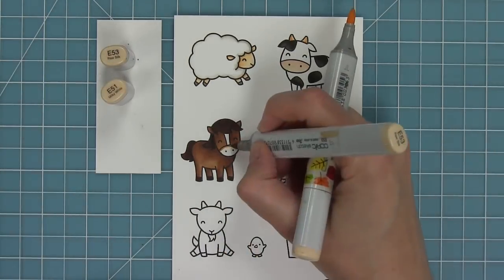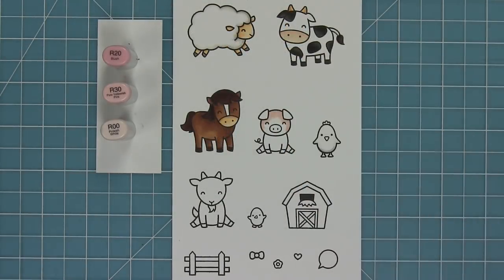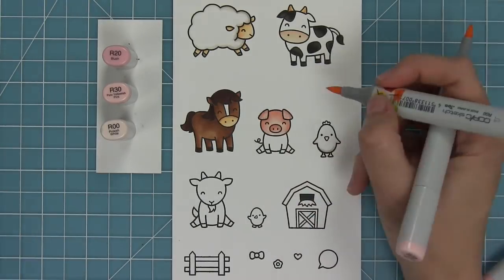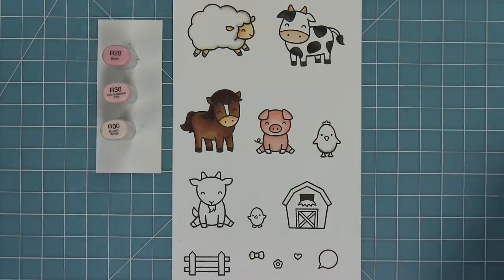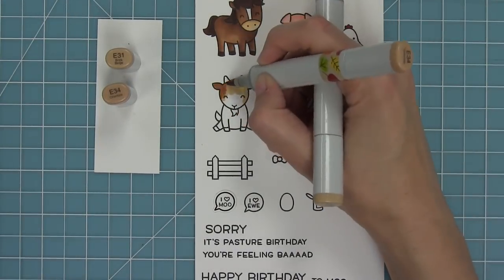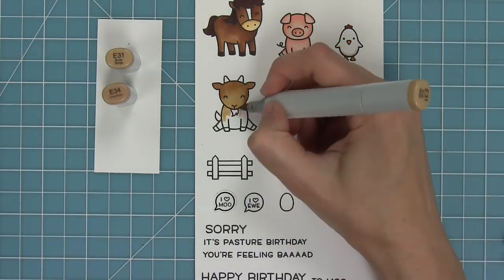Next up I'm going to be coloring in the pig, and I love coloring him because I love these pink markers — the three of them together are just so pretty. I'm using the same idea: I'm going to add my darkest areas where his ears overlap his head and where his head overlaps his body, lay down my light marker and my dark, then blend it back out with my lightest marker. For my little chicken I'm just going to give him a little red and a little orange with that warm gray along the bottom. Honestly he's my favorite of the whole set — I just love that chicken so much.